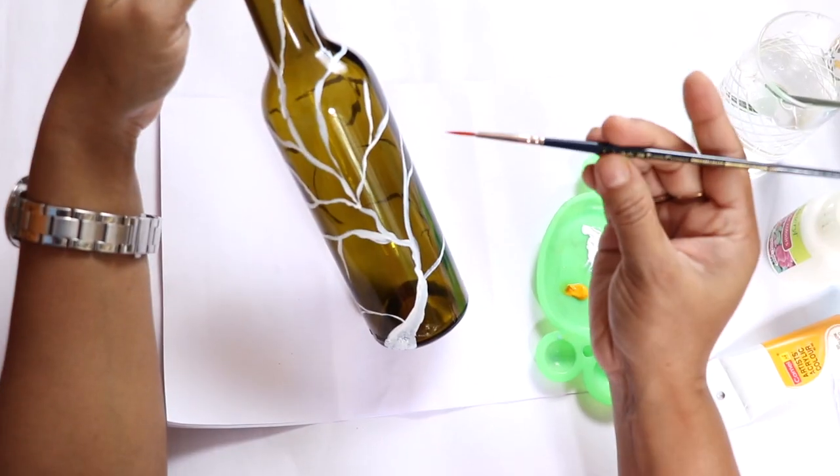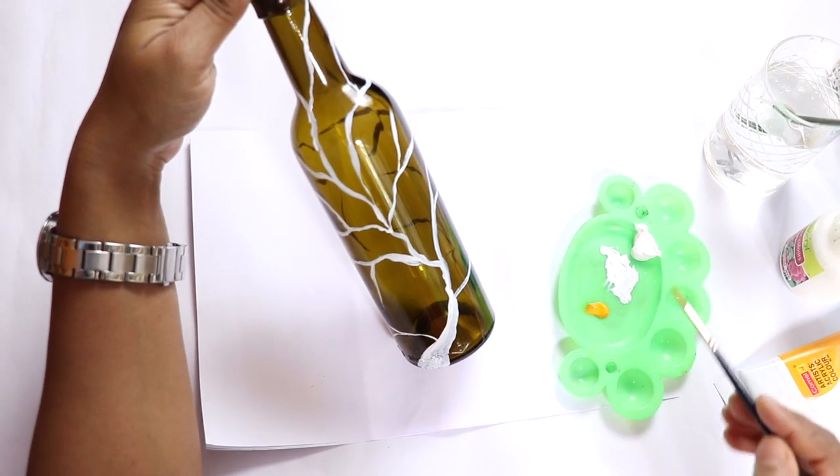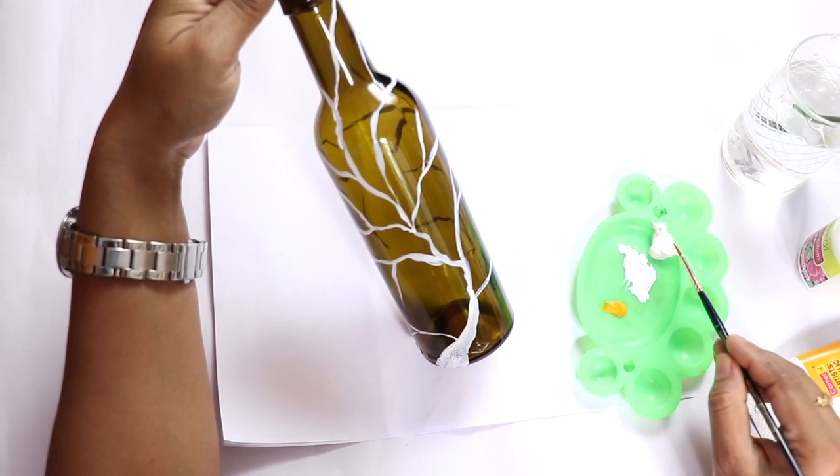The next day I'm taking one pointed brush number four, using white acrylic and yellow acrylic.